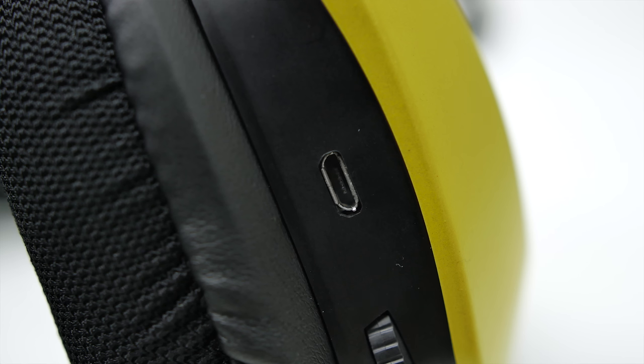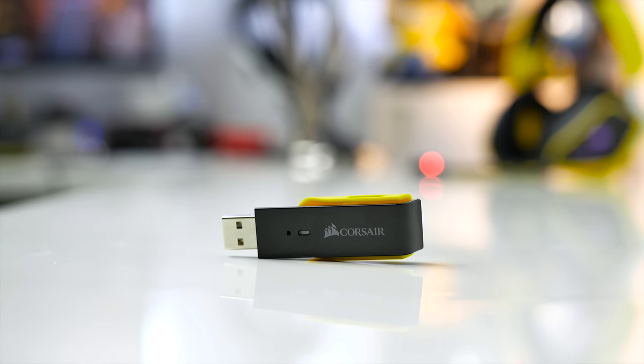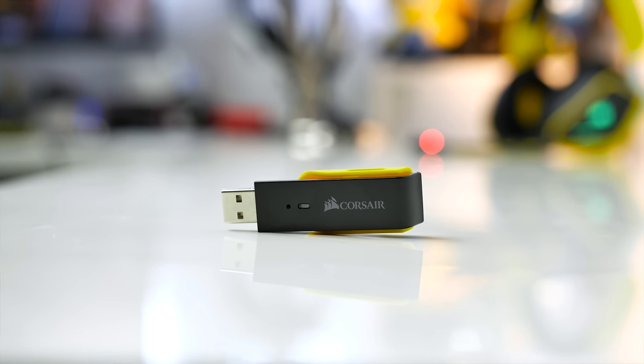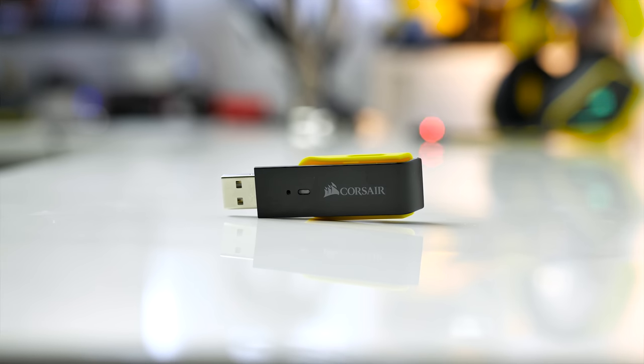The completely disappointing aspect of the Void Wireless is the fact that you cannot use it in wired mode. I understand the convenience of buying something wireless to use wirelessly, but the micro USB here is only for charging — you cannot pass any data through it. In order to receive the audio signal between the headset and the computer, you have to use the USB hub. It would have been great to just connect via USB in case you forget the hub somewhere and still want to use the Void Wireless.